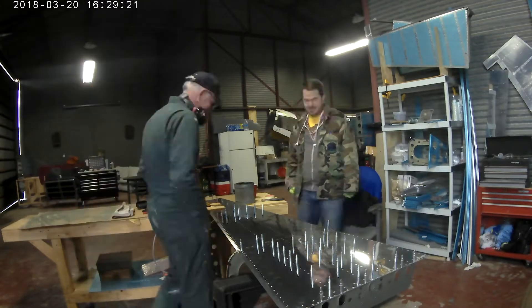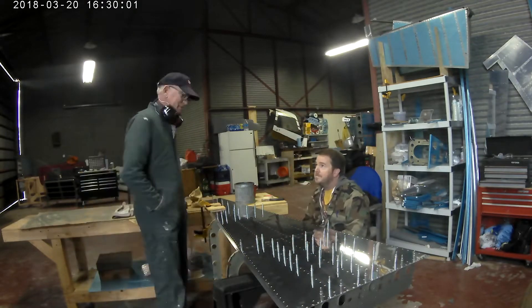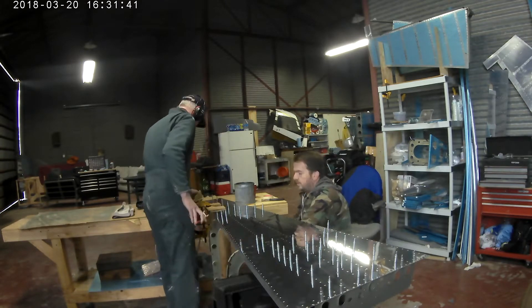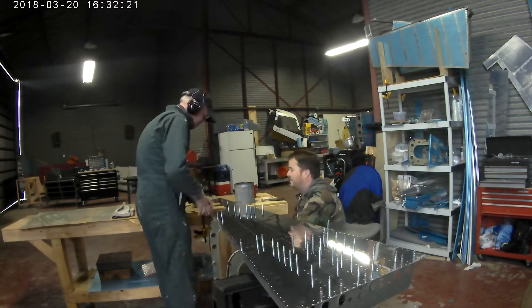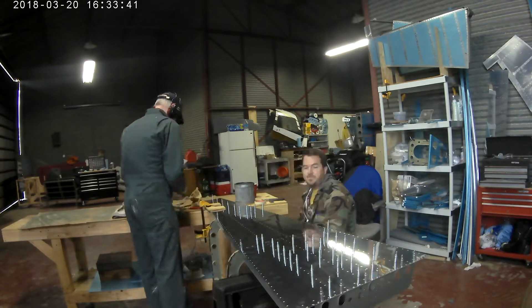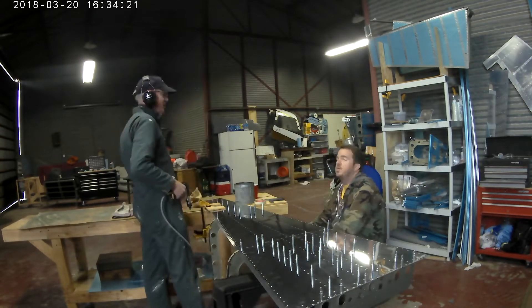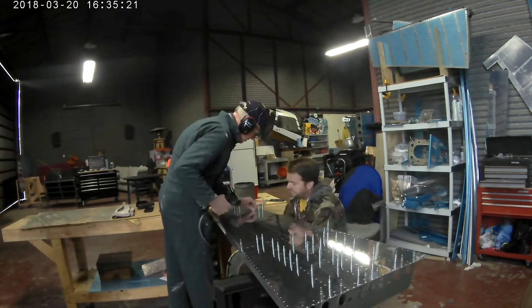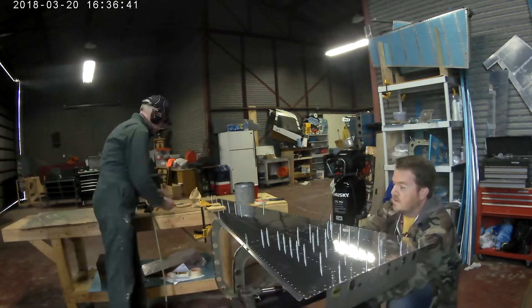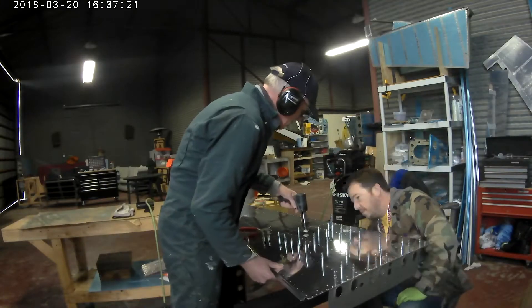One of the things I suggest is when you're riveting this, don't push down with the rivet gun. If you start pushing down with the rivet gun, it can start to bend the skin, and you don't want that. You need to put an equal amount of pressure up from the bucking bar as you do with the rivet gun, just so that the rivets are set very nicely.